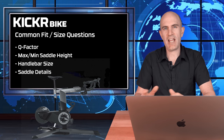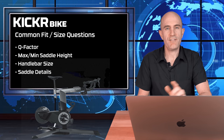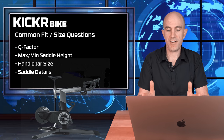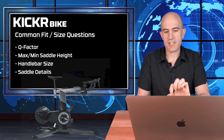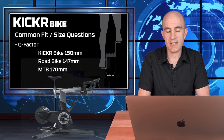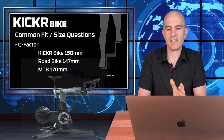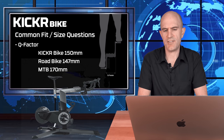Before jumping over to the Llama Lab, I'll answer a few common questions. First: what's the Q factor of the bike — how far are the pedals apart? The Q factor is 150 millimeters. A standard road bike is 147 millimeters and a mountain bike is 170 millimeters. So the kicker bike is more towards the road bike side of things and you really won't notice any difference at all.